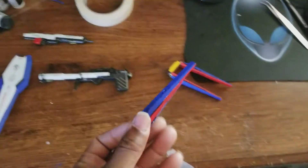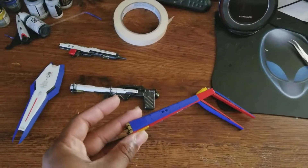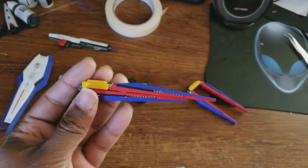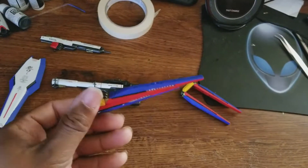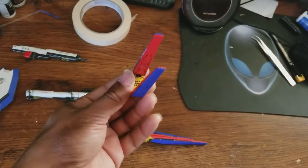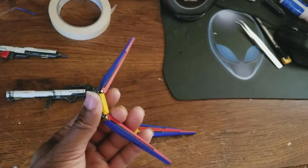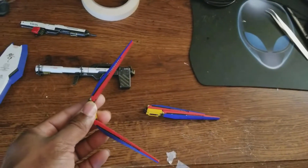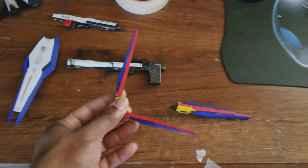This is basically what they look like on the Hi Nu when they're in standby mode, not being used. This is what it looks like deployed and attacking. When defending, the fin funnels come together and form a kind of shield shape to protect the Hi Nu — you can find examples of that on YouTube. I like the Hi Nu because it has both offensive and defensive capabilities.